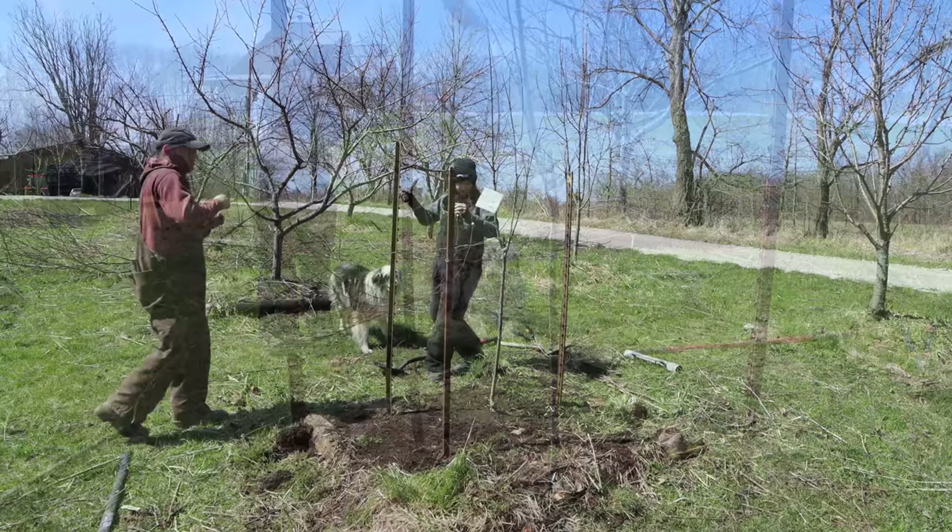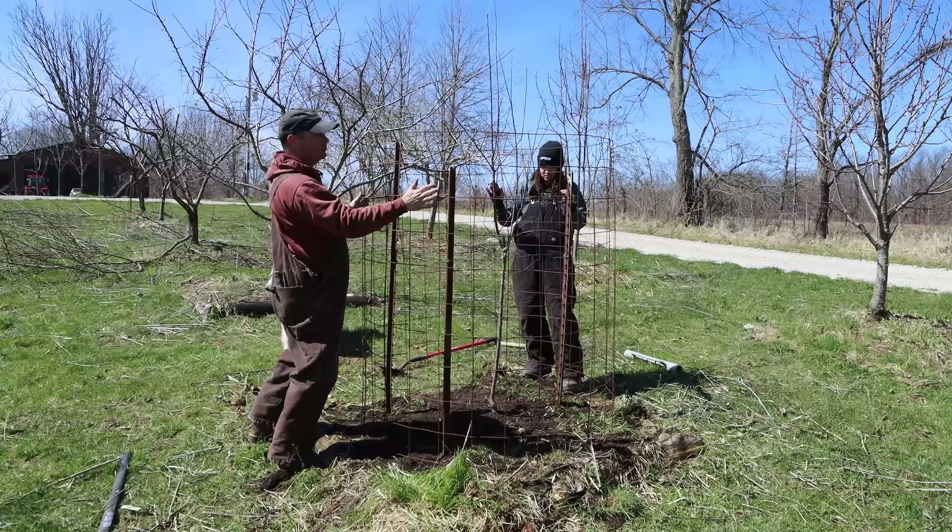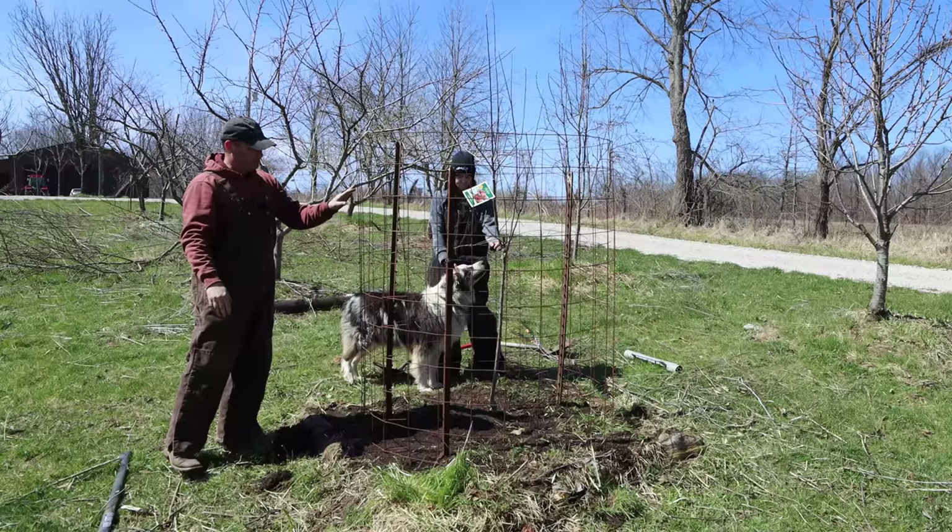This one's tall enough we about need two people to put the cage on. We're using concrete reinforcement wire for a cage — you could use any type of fencing or whatever you've got on hand, just to keep the deer from rubbing on it.